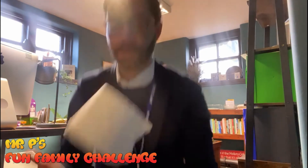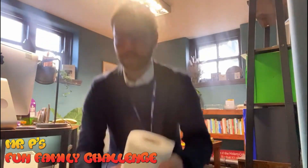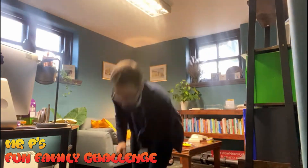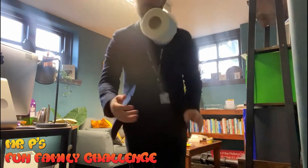Bonus challenge: you can try and do some keepy uppies with your toilet roll, either with your feet or with your hands. You could just go for this to start off with. You could even try some chops, which is a little bit more challenging — and it's definitely more challenging if we're trying to do it with our feet. I'm not very good at that one yet, so keep trying and let me know how you get on.